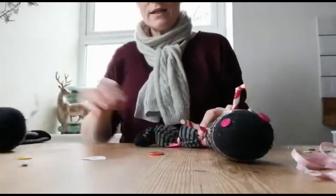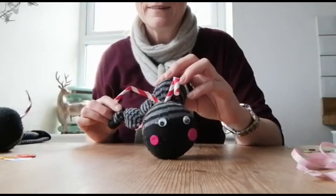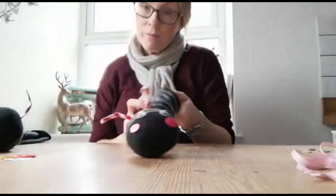And then you've got your very own little sock pet. There you go. Hope you enjoyed that!